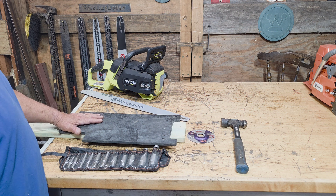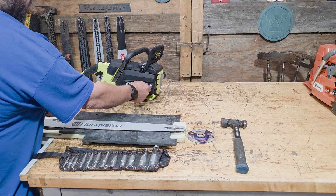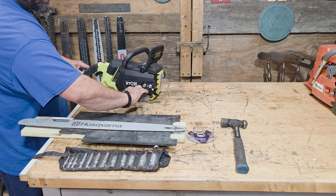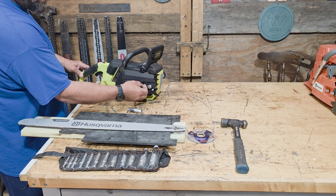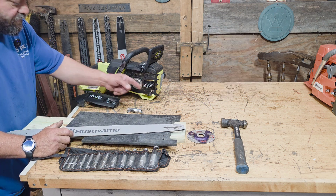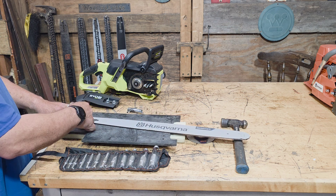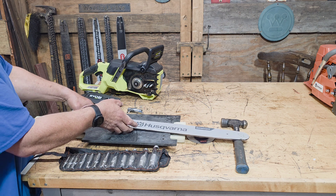My game plan here is to run a 24-inch bar and chain on this Ryobi chainsaw. In order to do that I have to adapt the bar to fit, because the way these come set up — I believe it's a 041 tail stock on the bar — they are not set up to run anything longer than a 20-inch bar. So I have to adapt the tail stock of this Husqvarna small mount, or I think it's a KO 95 tail stock, in order to be able to fit it on here.